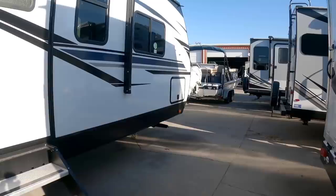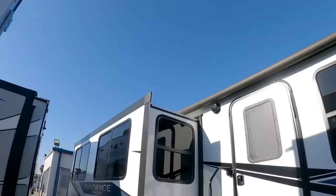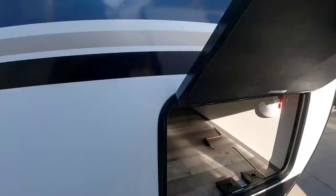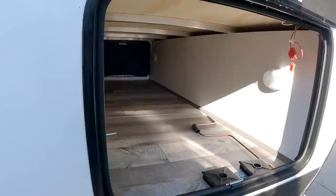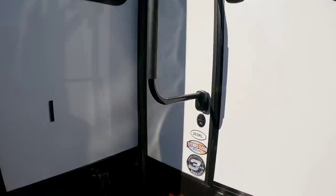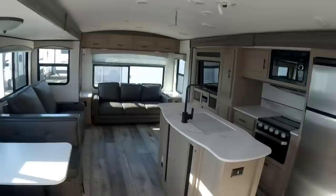Coming around, you can see the large awning that extends over the slide all the way to the back — looks to be about a 20-foot awning — plus outdoor speakers. There's also the other side of your front storage, which is again very good-sized. It has the Moride Step Above steps. Let's take a look inside this Sundance 293 RL.